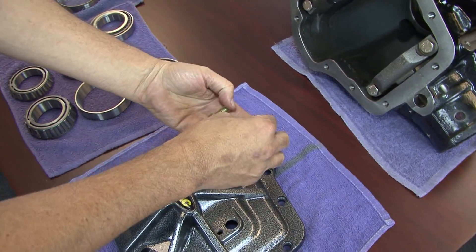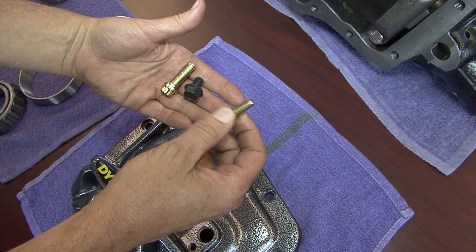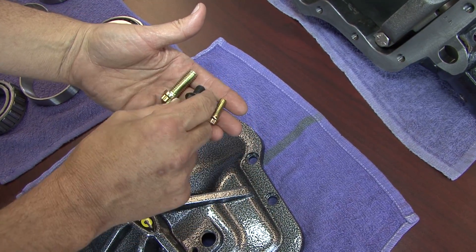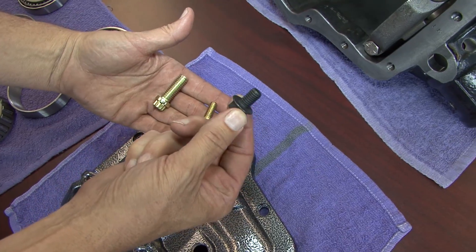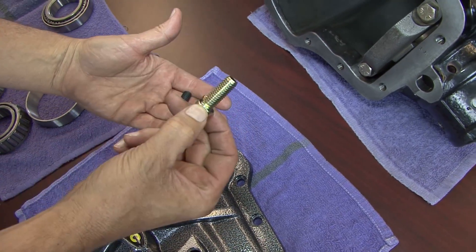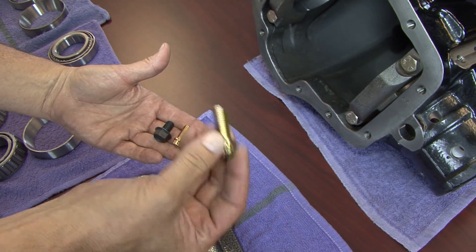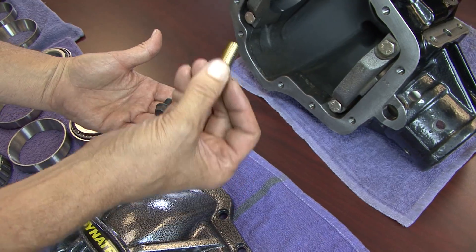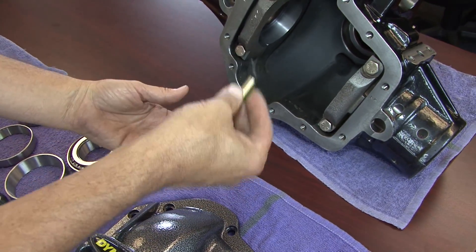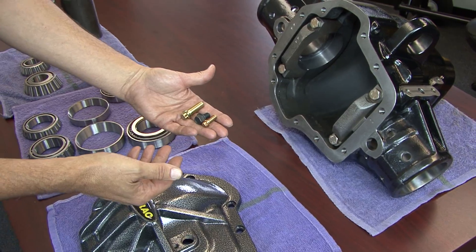What you'll see here are three diff cover bolts. This is what we used on our ProRock 44s and earlier ProRock 60s. This is a stock Dana 60 diff cover bolt — it's a 3/8-16. This is the new cover bolt for the XD60 — basically a 7/16 grade 9 bolt. You can torque it to 82 foot-pounds. So when you tighten all these bolts up, you're making the cover an integral part of the housing structure, not just there to keep the oil in.